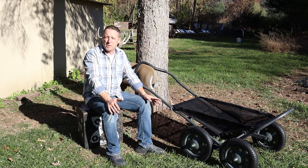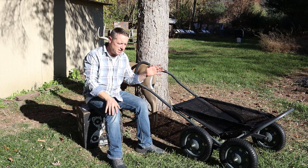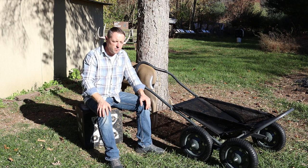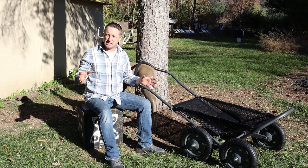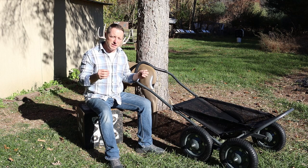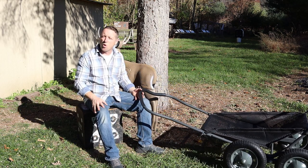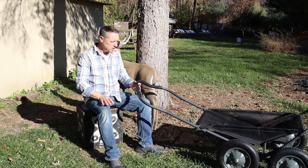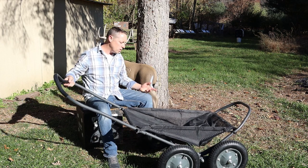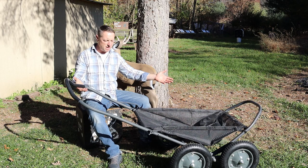One really cool thing about this cart is it has a terrain system where it will actually go over logs — it's made for the woods and getting deer up and over obstacles. When it says it's capable of 500 pounds, it means 500 pounds. Most deer carts give you a load capacity that never seems accurate, but this is the first cart where I can honestly say it's legit — it will legitimately hold a couple of deer and wheel them out.